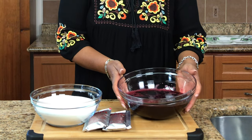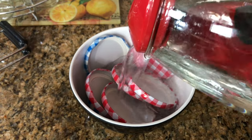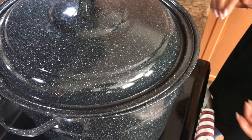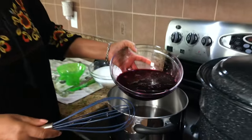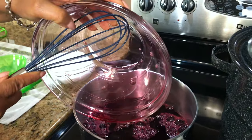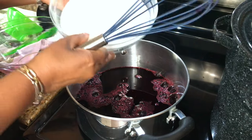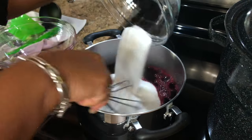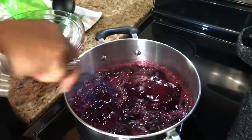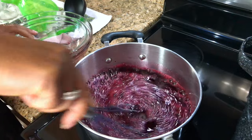So now we have the sorrel juice and we are ready to make our jelly. I'm going to let my jars boil to sterilize them. What I'm doing now is pouring my sorrel juice into the pot, then I'm going to put the sugar in. I should turn the stove on — I'm going to stir this and bring it to a boil.